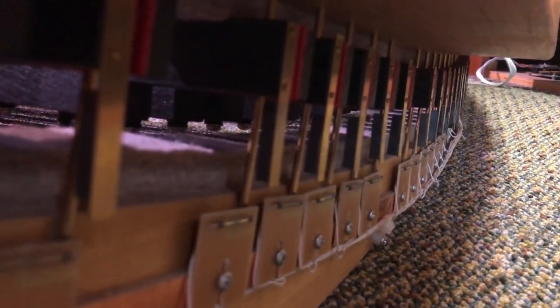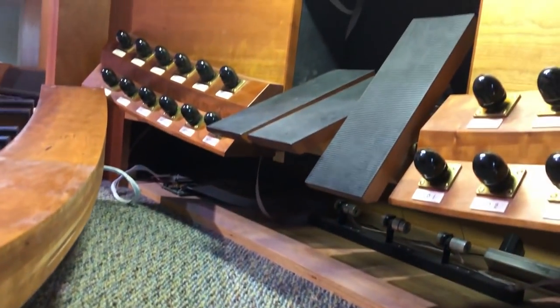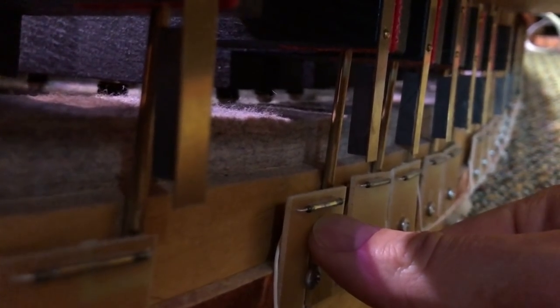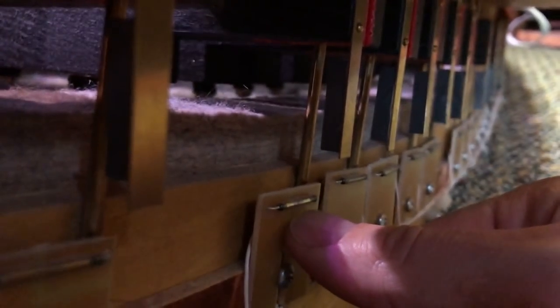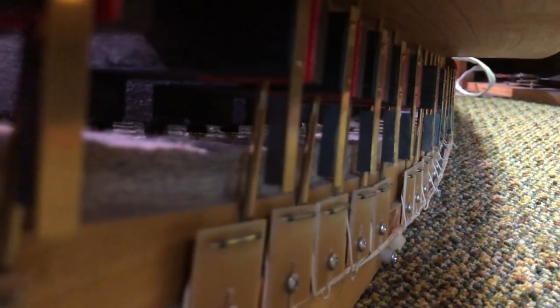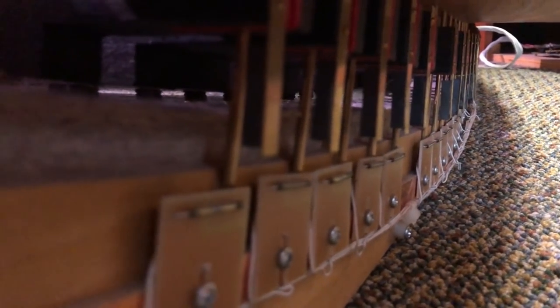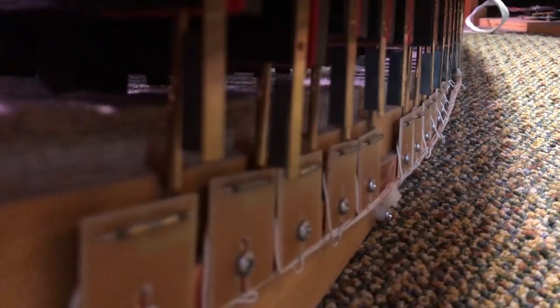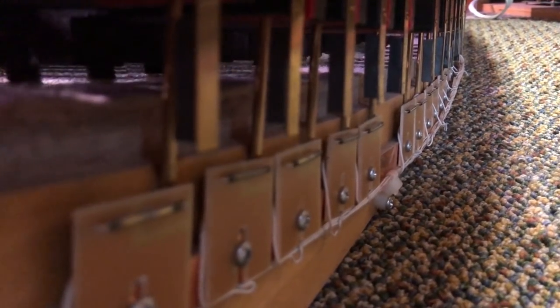This is the part of the pedal board that you don't normally get to see. This is normally fitted under the console, and this is the mechanism that actually allows the notes to play. When the individual pedals are pushed down, there's a magnet on the back of this little metal strip here, and it comes down past this tube. Basically, the magnet activates something within here that then feeds into the wires that run all the way up to the various pipes. So as you can see, when we push one of these pedals down, the magnet gets close enough, it activates, and we hear the sound.